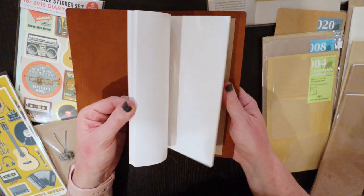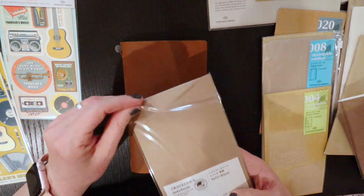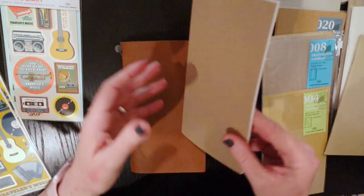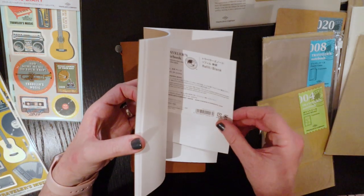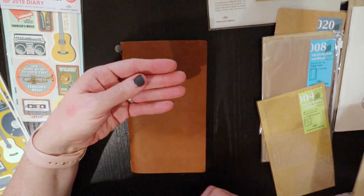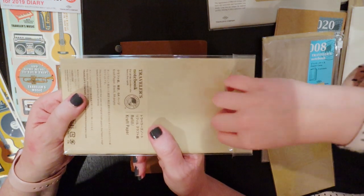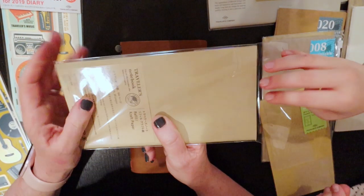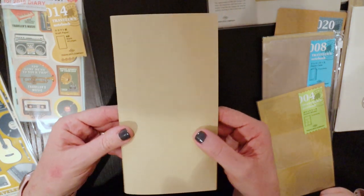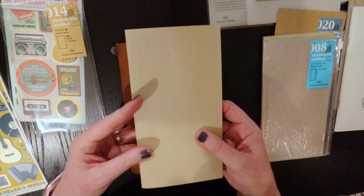It comes with one regular insert. So this is the first extra insert that I've bought - it is the 003 and that is just the regular Midori paper. The next insert is the 014, and this is the insert that is the toned craft paper and I thought this could be really fun for some art journaling. I think that craft paper can really show up the metallics and some of the darker colours nicely.